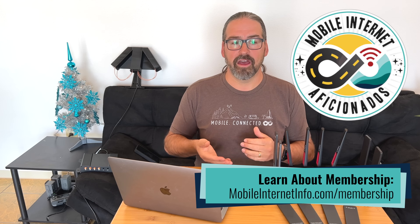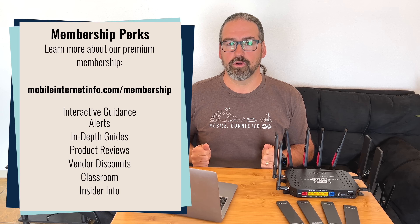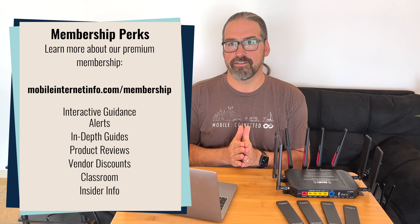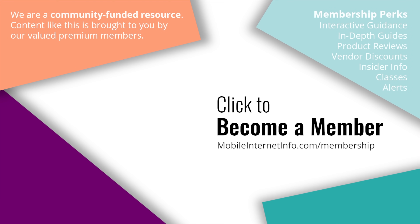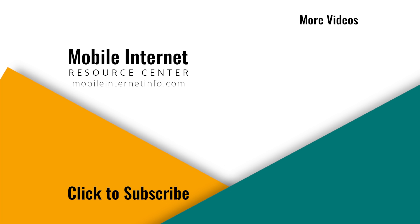We are beginning to do some hands-on testing and will be sharing our hands-on testing results and experiences with the new MoFi software — the pluses and minuses — with our MIA members in our testing-in-progress forum. If you are a member of our site, join us there and follow along as we go deeper putting all these routers head-to-head to see their pluses, minuses, and trade-offs. Thank you to our members for supporting us and letting us do all of this work. These videos are brought to you by our premium members, our mobile internet aficionados. If you like this video, please give it a thumbs up, leave a comment, subscribe to our channel, or better yet, consider becoming a member yourself.